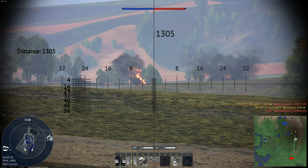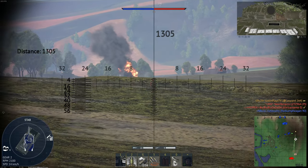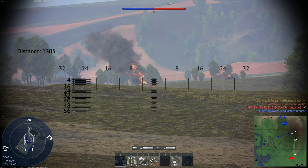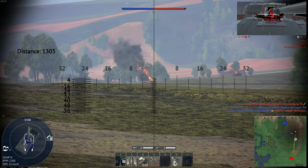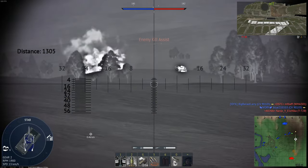I'm damaged right in the breech — nothing? Let's go for his driver's port. There we go — not exactly the shot I wanted, but I'll accept it and he's dead. Perfect.